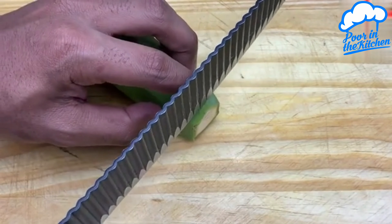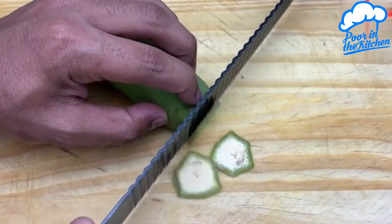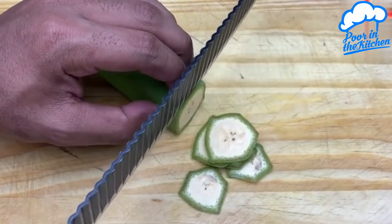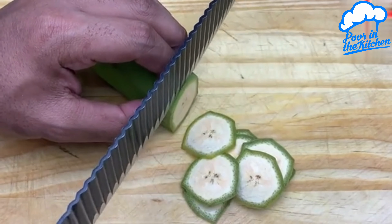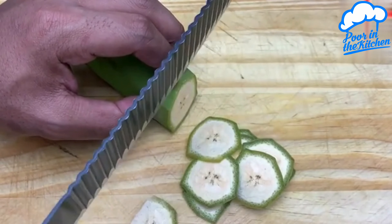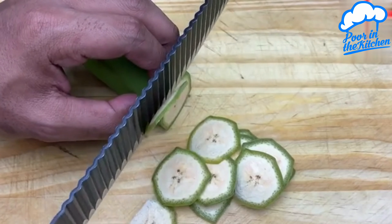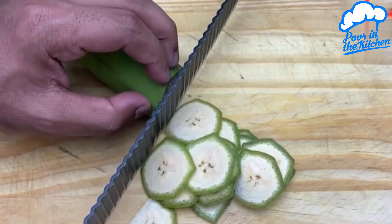Cut this banana into very thin slices, remembering that you can use the type of banana you prefer, such as silver banana, for example. It's important that the slices are very thin, because it will make a lot of difference in the final result.